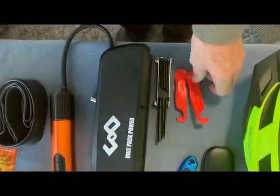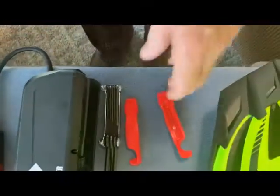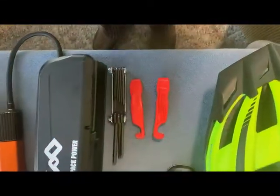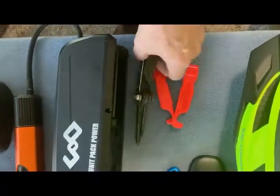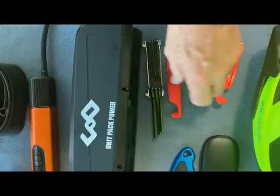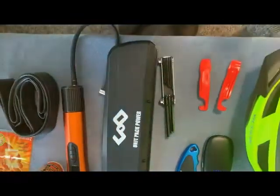I also carry these bike levers, which are really important to carry in case you have a flat tire. And you want to carry some extra Allen wrenches as well, in case you get stuck somewhere and have some loose parts you need to tighten down.